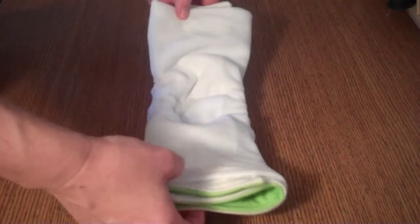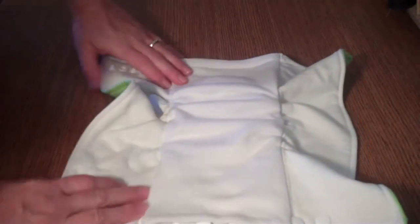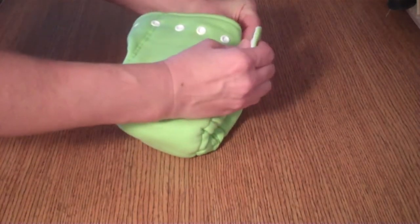From the elasticized insert, you can then go back through the micro chamois pocket, flip it to what would be considered right side out, and now what you have is an elasticized prefold. This is when you can use it as a fitted diaper. You just tri-fold, do that angel wing fold, place this under your baby, bring that up and snap.